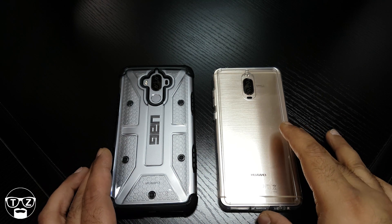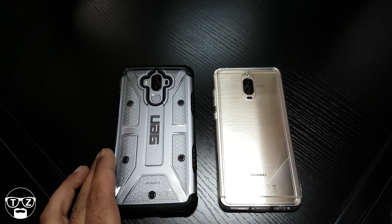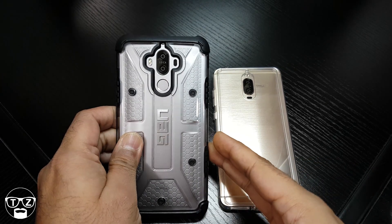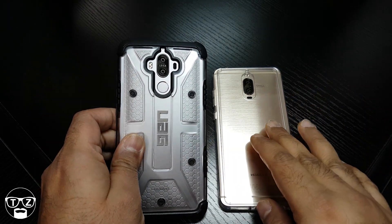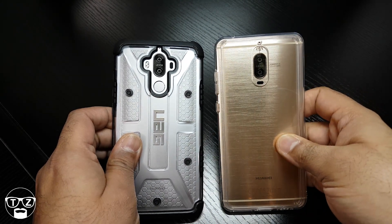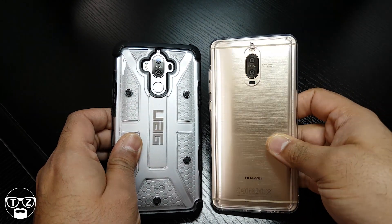Hi guys, it's Techzilla back again with another video. This time I'm bringing you something a little unusual — it's a glass protector for your camera lens on your Huawei Mate 9 or Mate 9 Pro.